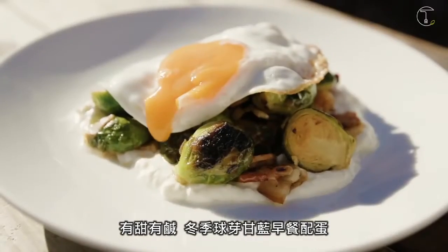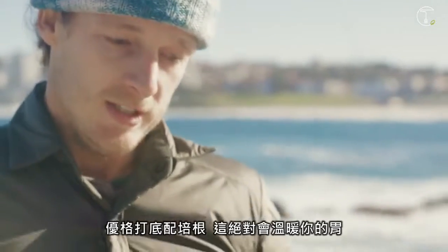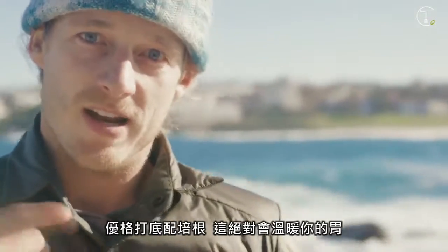Sweet, savoury, winter brussels sprout breakfast — fried egg, yoghurt underneath, bacon. This is gonna warm you up from the inside out. Thanks for watching. I wanna know what your winter warmer breakfast is — leave a comment below, I'll get back to you, I promise. Check out Facebook, check out Instagram, make sure you subscribe. Get out of my face, I'm eating my breakfast.